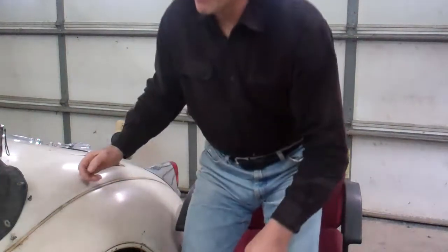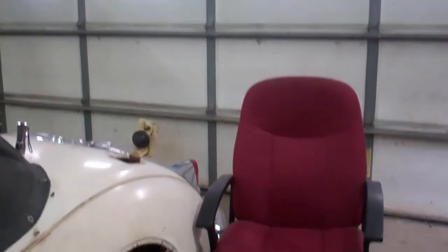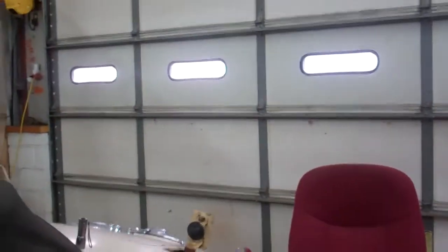I'll bring the camera over here and show you exactly what I'm talking about. One less thing to worry about — I've got to have a vent. Let's get the light on here. Just see that pinhole light right there. There it is.